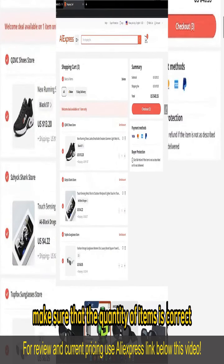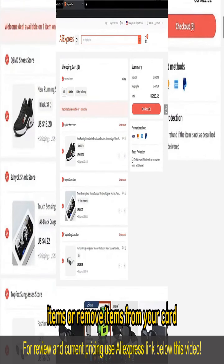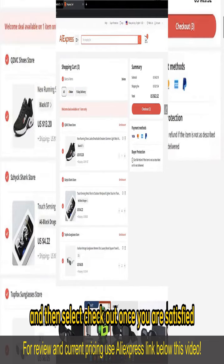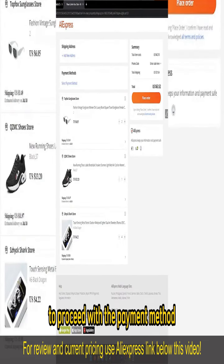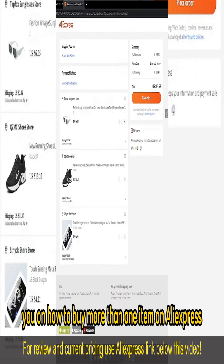Make sure that the quantity of items is correct — you can alter them on your cart, so go ahead and add more items or remove items from your cart, and then select Checkout once you are satisfied to proceed with the payment method. I hope I was able to help you on how to buy more than one item on AliExpress.